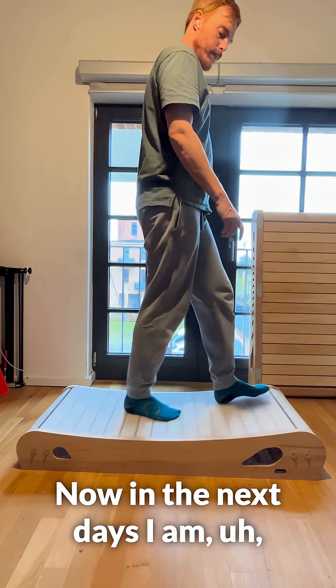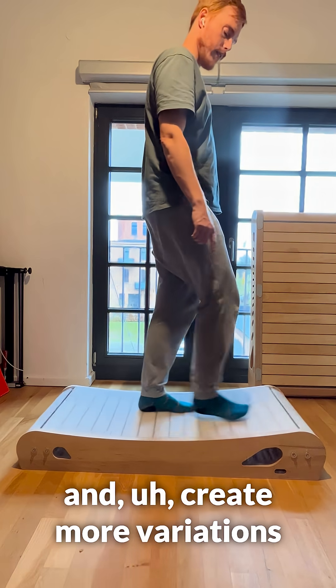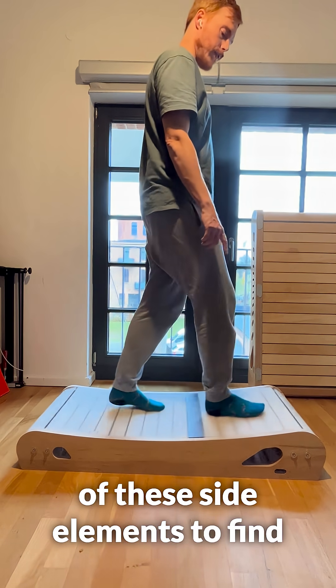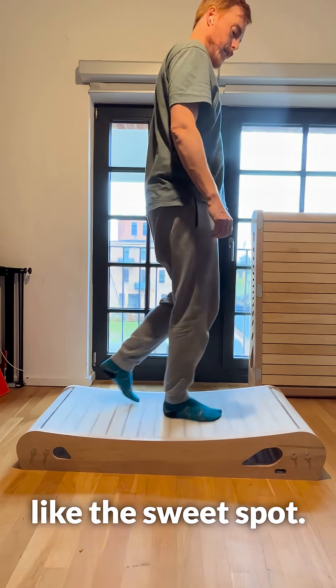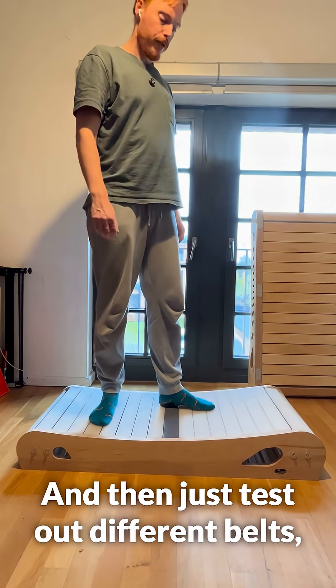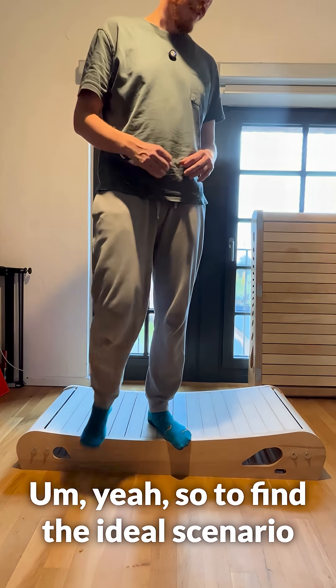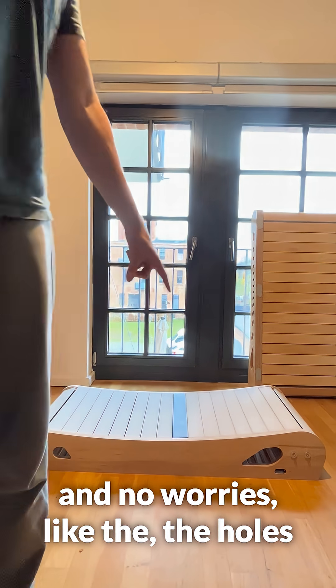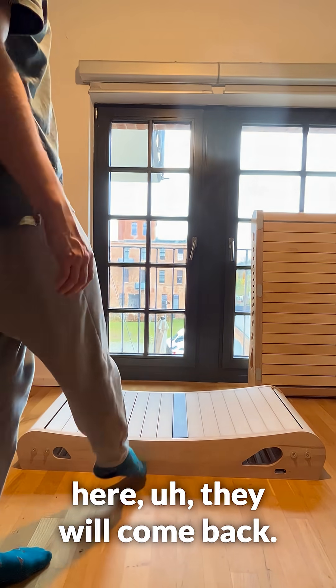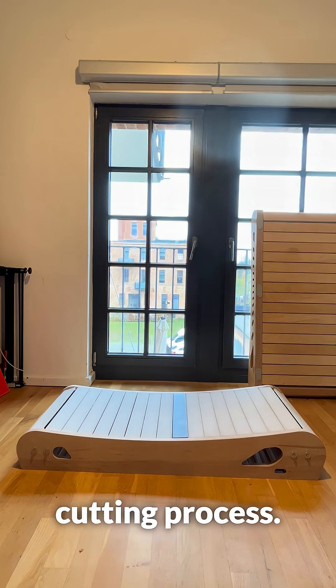In the next days I'm planning to go to the maker lab again and create more variations of these side elements to find the sweet spot, and test out different belts and different variations to find the ideal scenario. The holes will come back — it's just to speed up the cutting process.